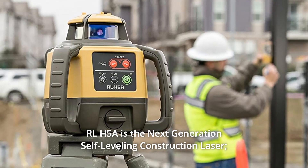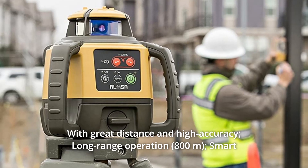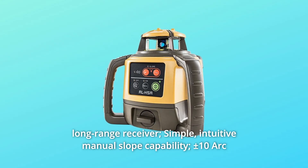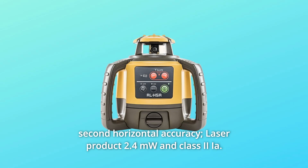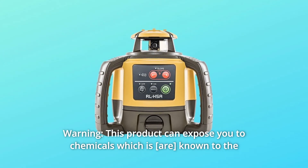The RLH-5A is the next-generation self-leveling construction laser with great distance and high accuracy, long-range operation, smart long-range receiver, simple intuitive manual slope capability, plus 10 arc-second horizontal accuracy. Laser product 2.4 MW in class 2 IA.